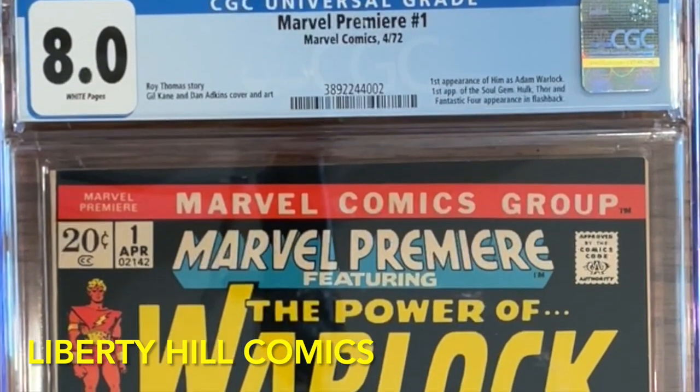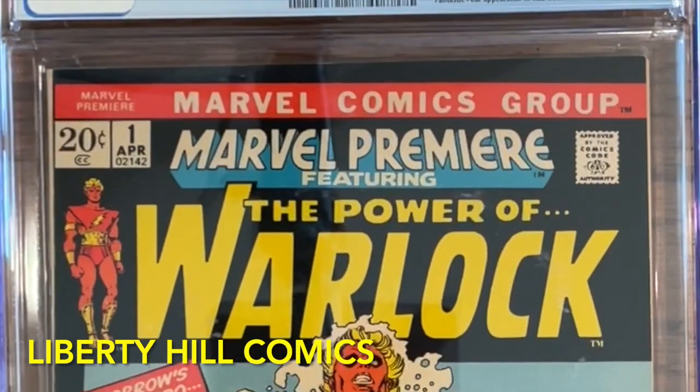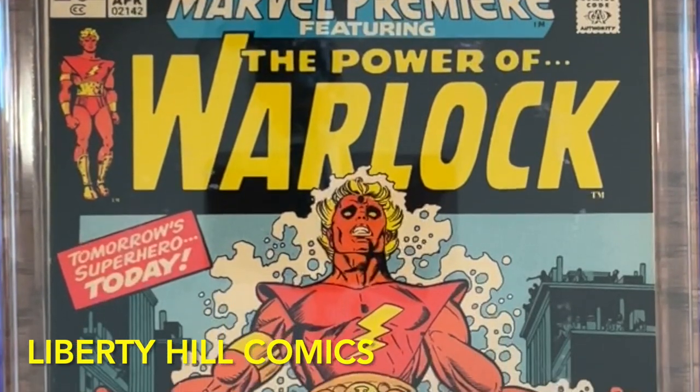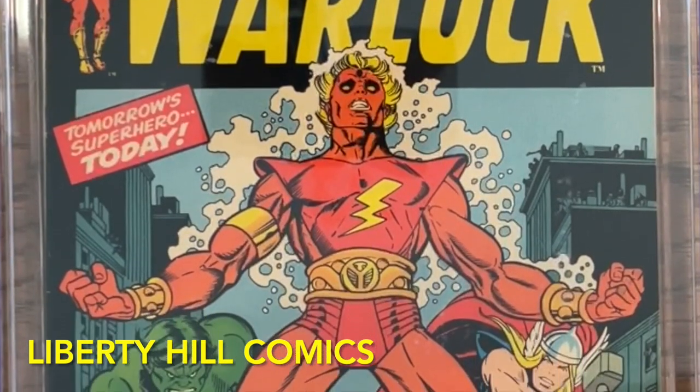Obviously, this is Marvel Premiere number one. It's in CGC 8.0 with white pages. This is the first appearance of Adam Warlock and the first appearance of the Soul Gem — one of the six Infinity Stones that Thanos assembled into the Infinity Gauntlet.